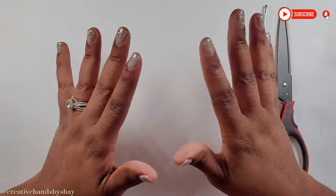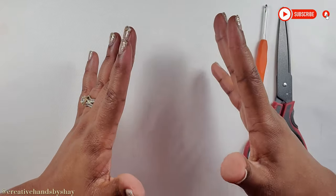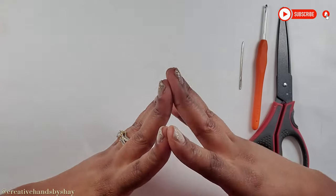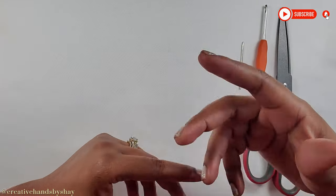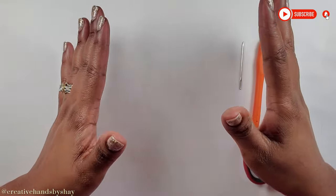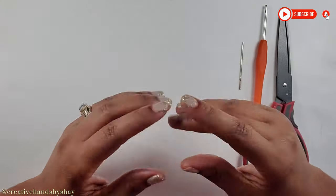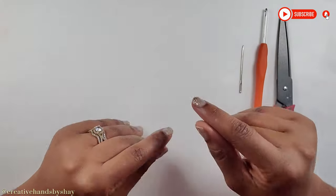Hey guys and welcome back to my channel, Creative Hands by Shea. Today in this tutorial I will be showing you how to make a flower coaster. Spring just started, so I wanted to do something with flowers because the flowers will start springing back, grass will start coming green again, and the trees will all have leaves again. I wanted to do something in a nature form.